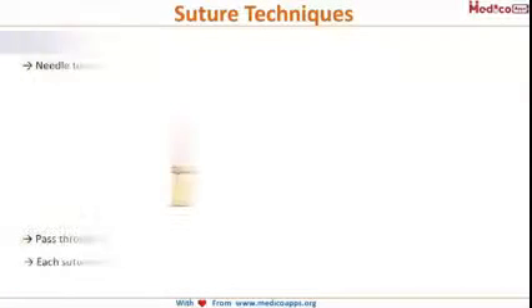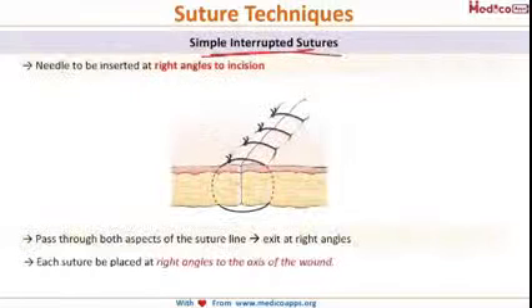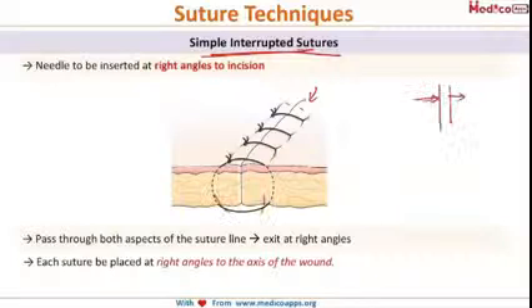Starting with the suturing techniques, the first is simple interrupted sutures. Imagine a laceration with two ends — the needle is inserted from one side and taken from the other side at a right angle, then we tie the knot. The aim is to get averted sutures. Each successive suture should be placed twice the distance apart from each other, and each suture should be placed at right angle to the axis of the wound.